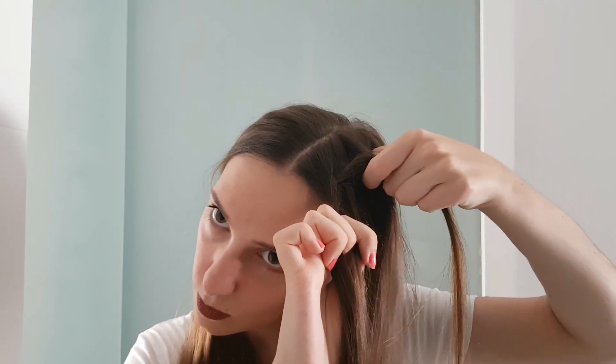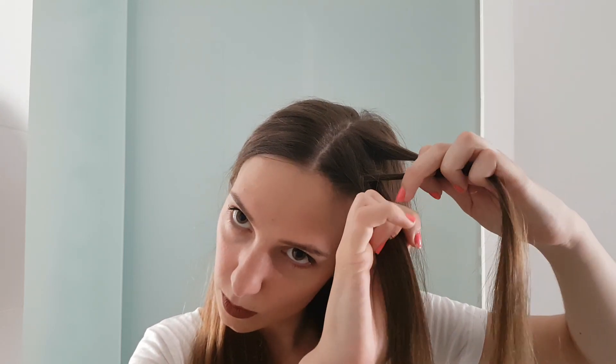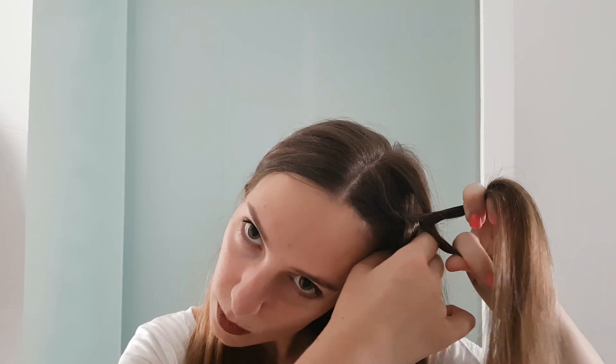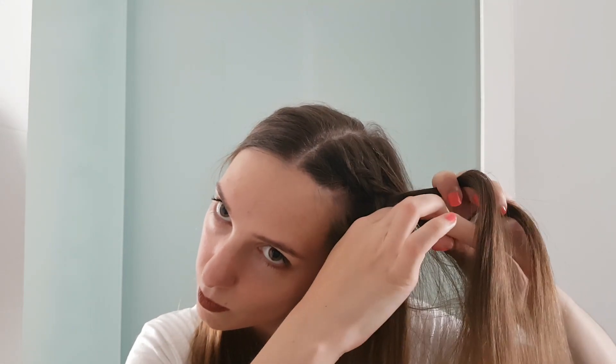With strand number three again, we add in hair and cross it under the middle strand. We repeat again — we add in hair into strand number one and cross it under the middle strand. Just keep repeating this process.